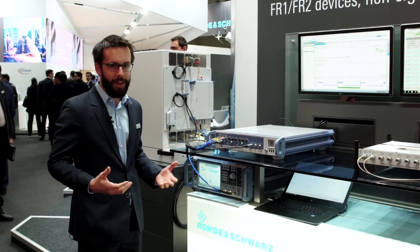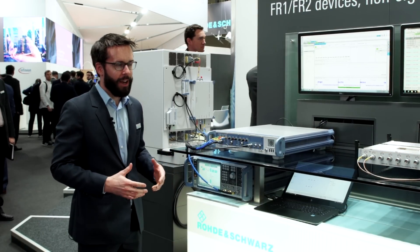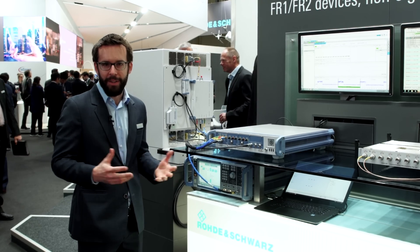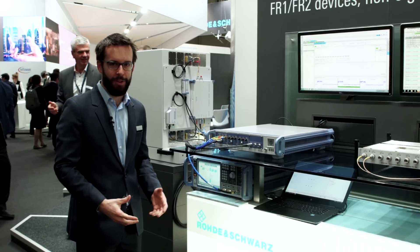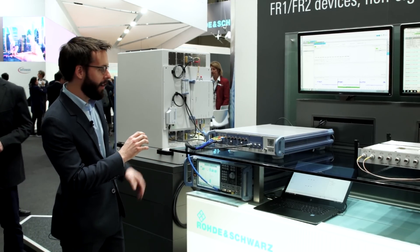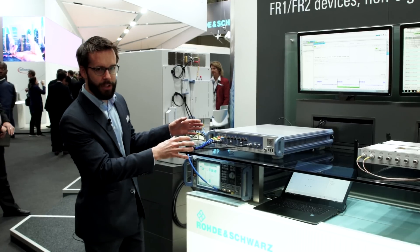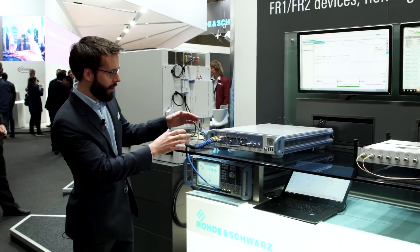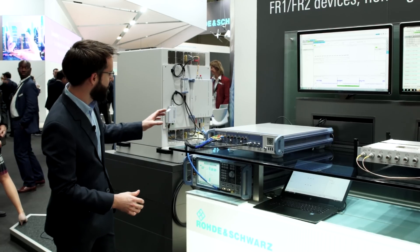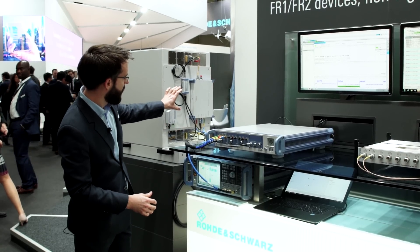Sure, so we have a setup. For a lot of people, 5G millimeter wave over-the-air testing is a completely new world, and we want to show you that just like for sub-6G it can be just as efficient and reliable. Our test setup has two parts: we have the CMP 200 here, so the signals are being generated and coming out at intermediate frequency, connected to a remote radio head that you see there.